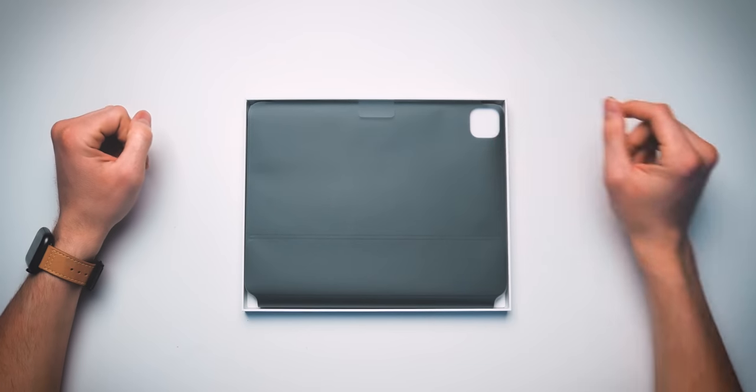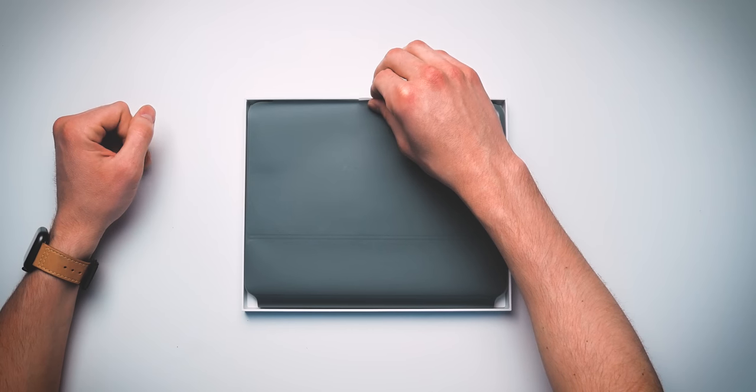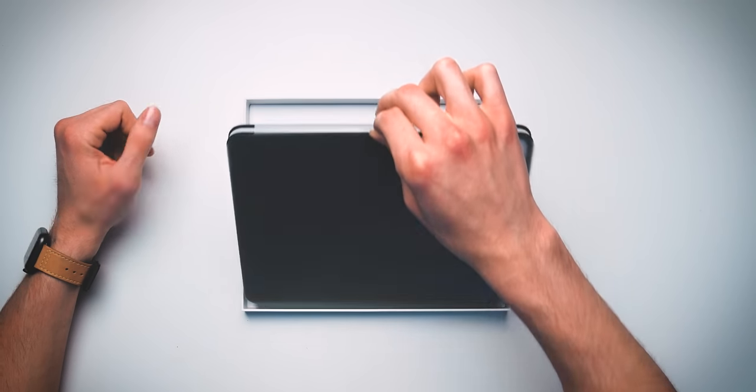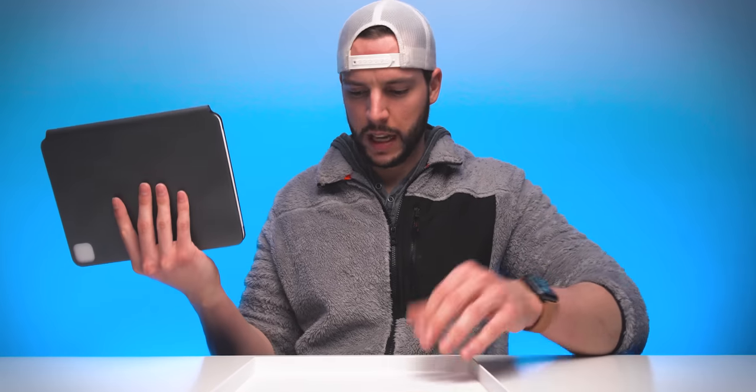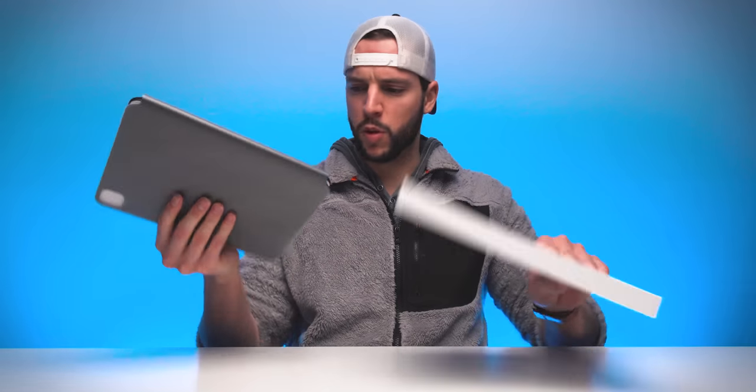Inside here — here we go, roll up my sleeves for this — we have another little tab right there that's gonna help us to, in a sexy way, remove the actual Magic Keyboard. Here we go. That's it — there's literally nothing else. This is it. How could there be nothing else? There's got to be more — maybe it's inside. We'll find out in a second. But bottom part...